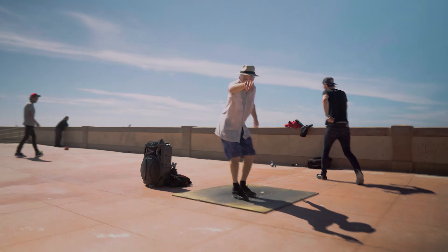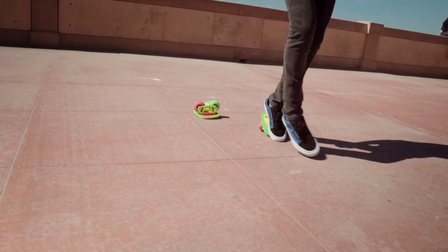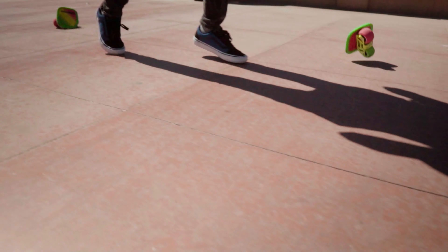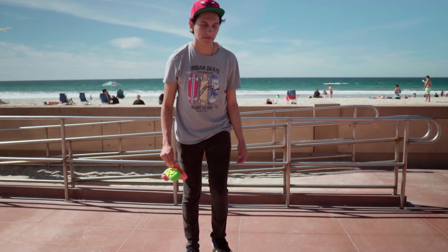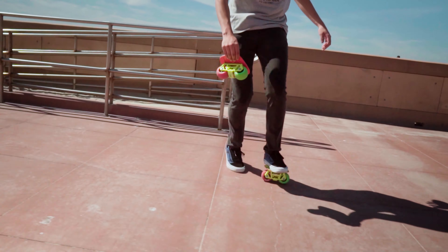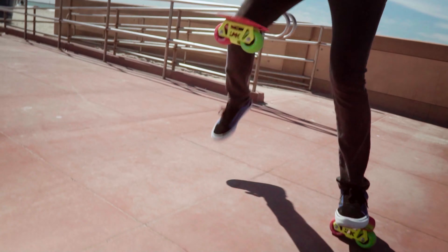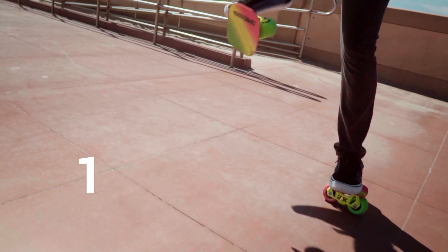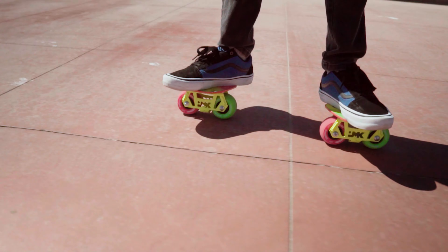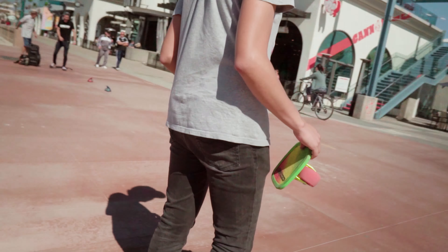Santiago is trying to do the flip stomp. Are you trying to double? All right, so we got the single flip — now he's gonna try to go for the double flip. Go for the double flip stomp — now Santiago is gonna go for the double flip stomp.